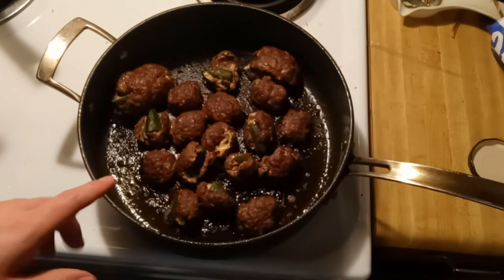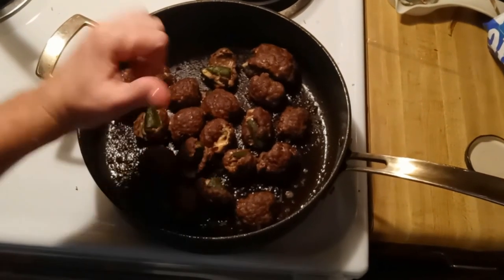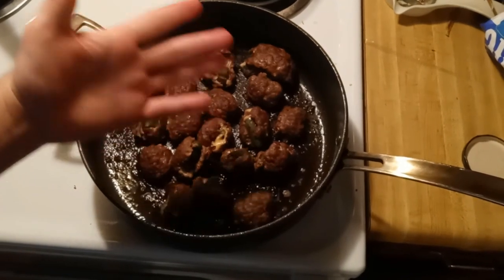In the meantime, you all have a great day. This is CrepsyK, and I'm getting out of here.